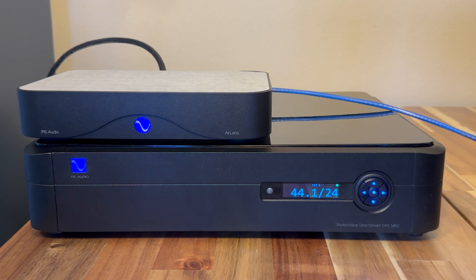So you can actually use the volume control, and it works very stably this way. First, we need to make sure that we have both our DSD Mark II and our Air Lens on the most current software.